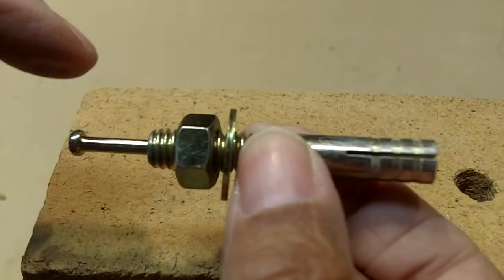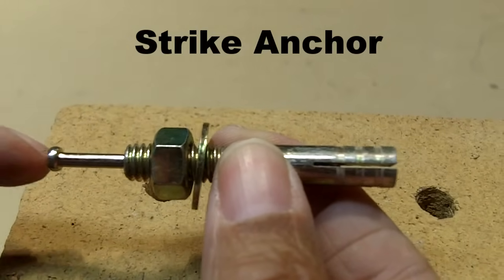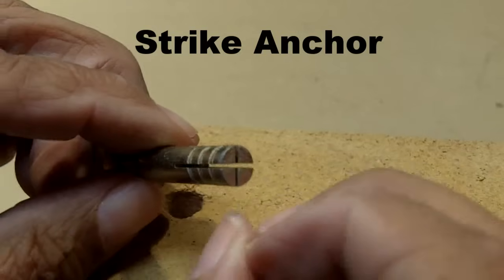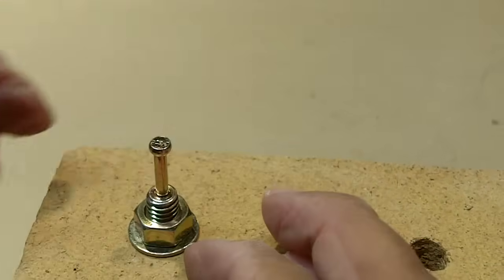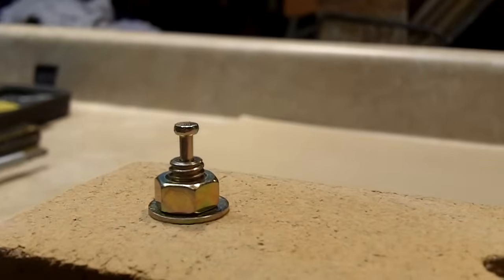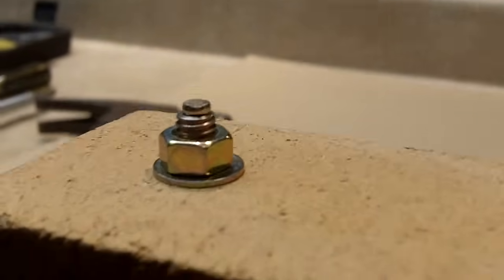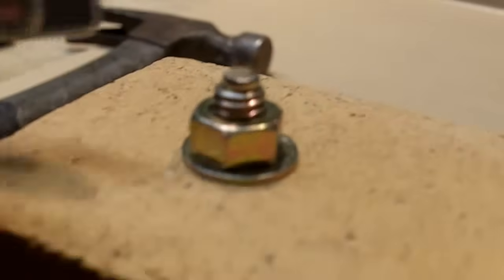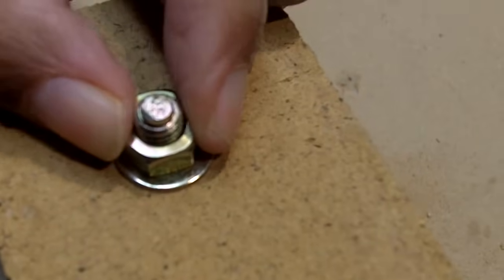The first anchor we're going to install is called the strike anchor. We're going to insert it in the hole, then take a hammer and hit the end that looks like a nail. What's going to happen is it's going to cause the bottom of the anchor to flare out, and that's what holds it in place. So let's insert it — I'm going to tap it down, then take an open-ended wrench to tighten it, which further expands it. And that's it — it's in there very, very securely.